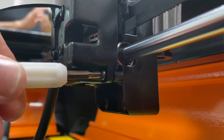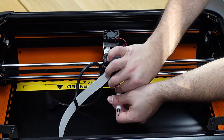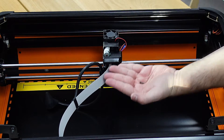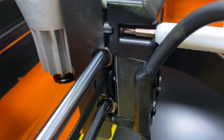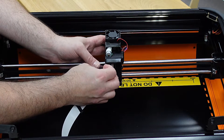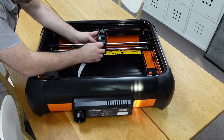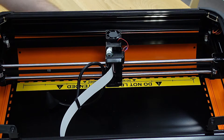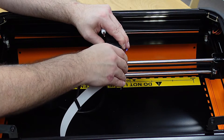Take your screwdriver and go in and undo the screw — it might be a little tight, so I like to support the laser while doing this so you don't bend any of the rails. Let's pull that first screw out. Support it from behind and unscrew the second piece as well. Once those two screws are out, you're able to open up the back housing and slide it down.